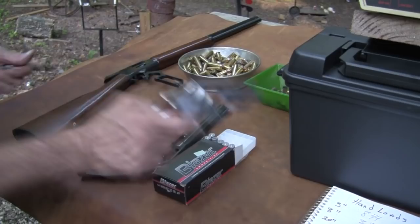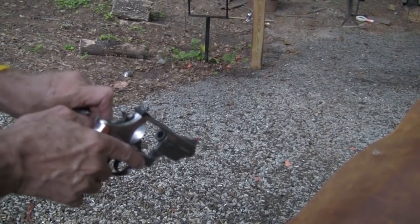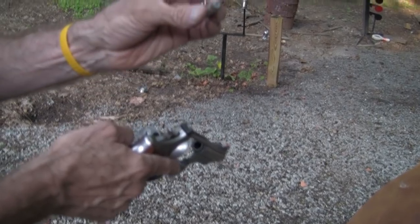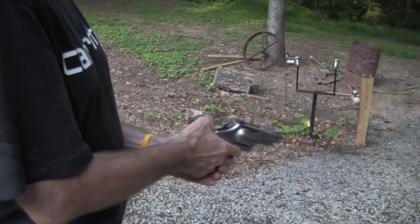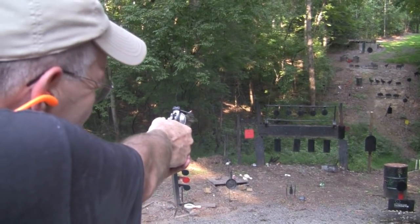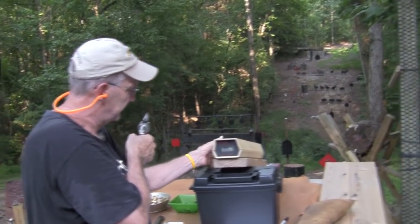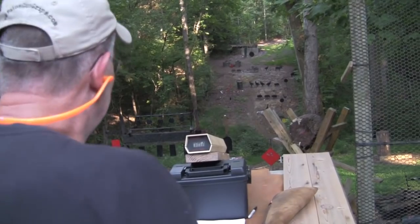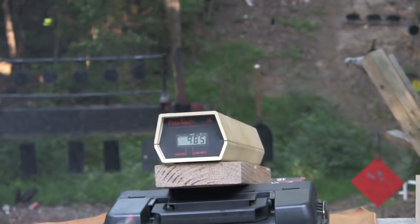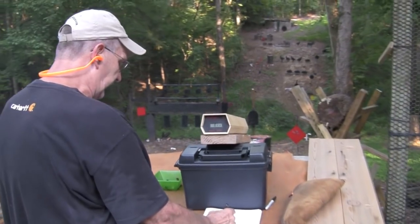Let's get back to the 3-inch barrel and do the same thing with the Blazer 240 grain factory ammo - kind of the same bullet. Those are a little bit stouter than my hand loads; my hand loads are just moderate magnums, comfortable and fun to shoot. The readings came in at 1000, 985, and 966, for an average of 984 feet per second.